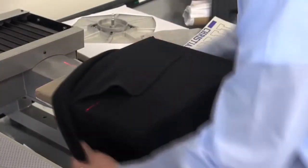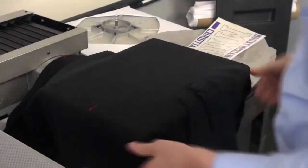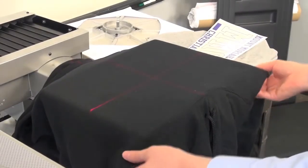Rotate interchangeable platens from portrait to landscape in a matter of seconds for just the right fit on a large variety of wearables.